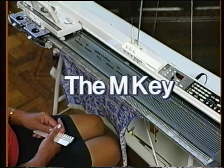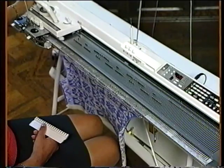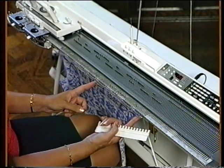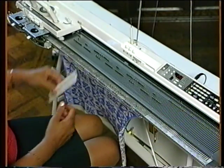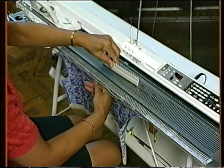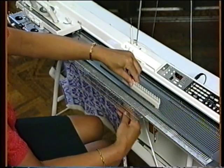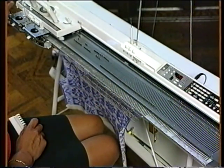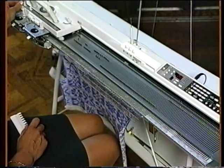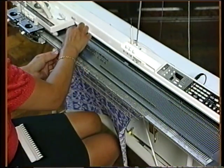The M key tends to be called the neck memo key because it is frequently used when separating the work to knit the neck shaping. On the machine, have a piece of Fair Isle knitting ending with the carriage at the left, at the point where you will be putting the right half of the knitting into hold position, ready to knit the first side of the neck. Instructions for doing this can be found on page 66 of your manual. At this point, press the M key. That will tell the computer to remember the pattern row number that you are about to knit, so that when you come to knit the right side of the neck, you can start the pattern at the same point.